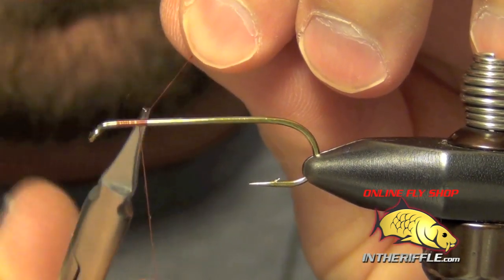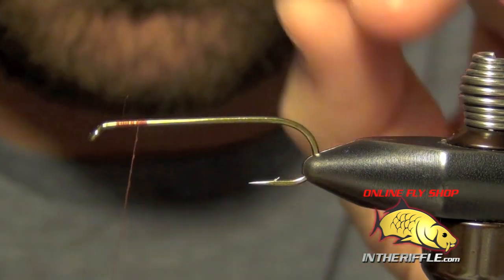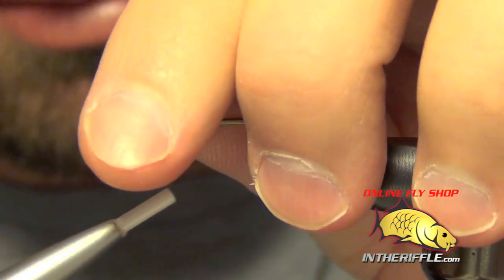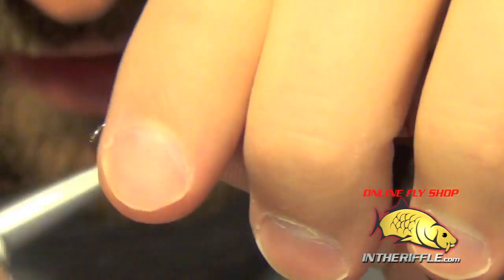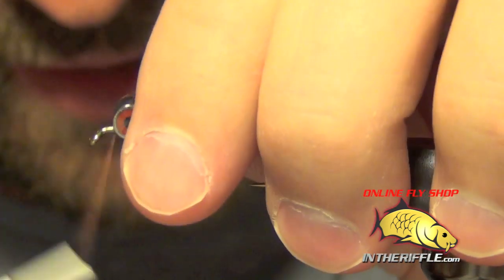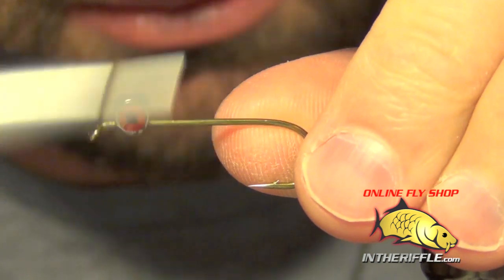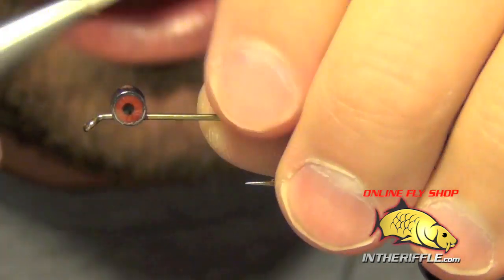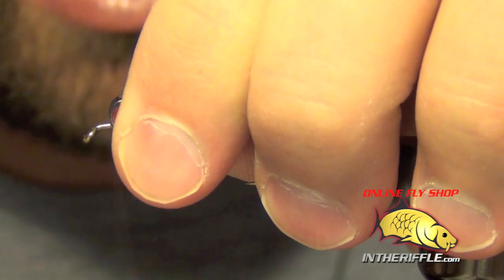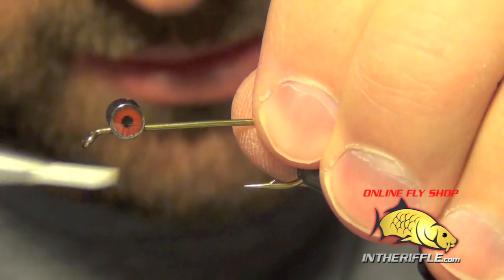The next thing to do is add a pair of eyes. The eyes I'm going to use are a little different than the ones traditionally used — I'm just going to use a pair of pseudo eyes. Mr. Whitlock actually paints his eyes either orange or brown depending on the color you're tying. We're not going to paint our lead eyes; we're just going to tie in a pair of red pseudo eyes. You can also use a pair of black dumbbell eyes or even a red painted lead eye.